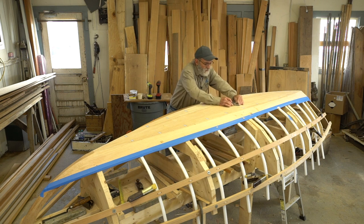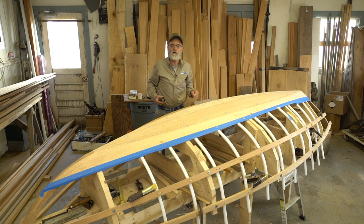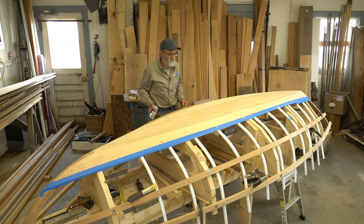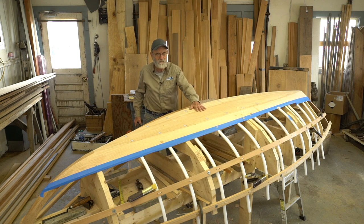We're breaking into composite construction. We're going to be using carbon fiber and white cedar — it's kind of nature's composite construction here. We're using something natural and then something man-made in between.